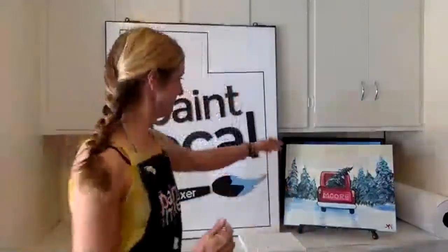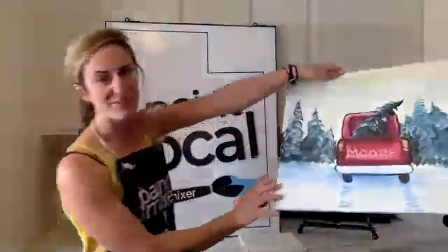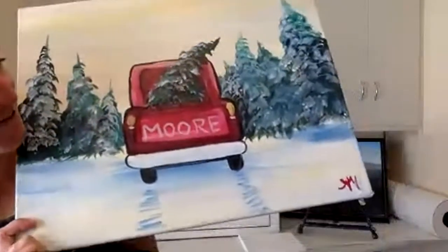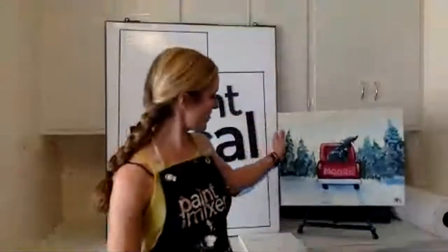Hi guys, this is Anna with the Paint Mixer. I'm here today going to guide you through a really fun holiday painting. Pretty much how it works is I'll be guiding you guys step-by-step through this painting — it's called Christmas Tree Farm, kind of a cute daytime piece.